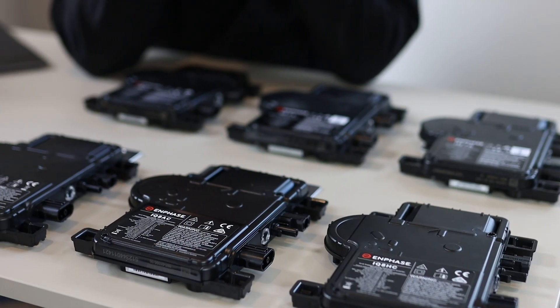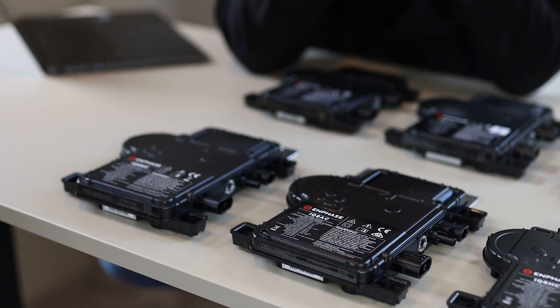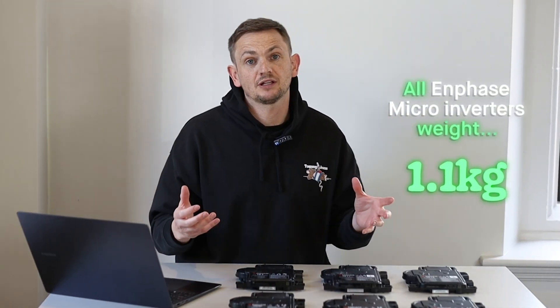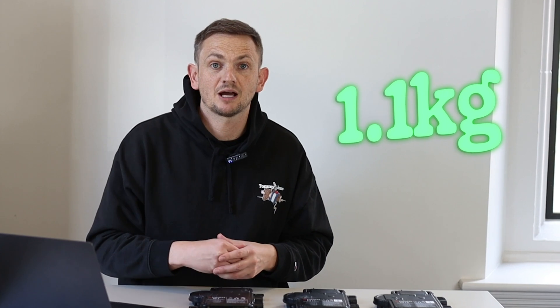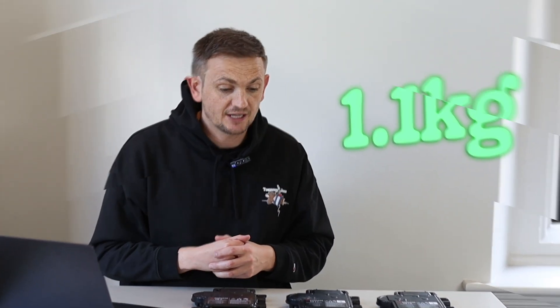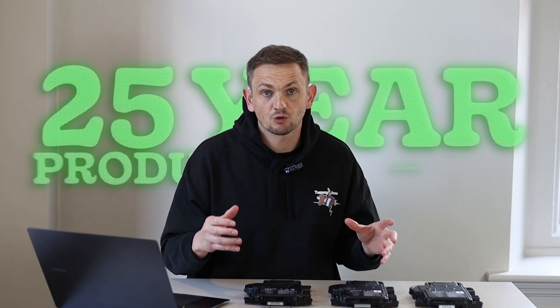Visually they all look identical and they're all the same weight — 1.1 kilograms. So if you're doing a structural calculation for your solar system, you need to use 1.1 kilograms for the weight of the inverter and its mounting bracket. Apart from that, they all come with Enphase's 25-year product warranty, which is pretty impressive because most hybrid inverters come with only a 5, 8, or 10-year warranty.